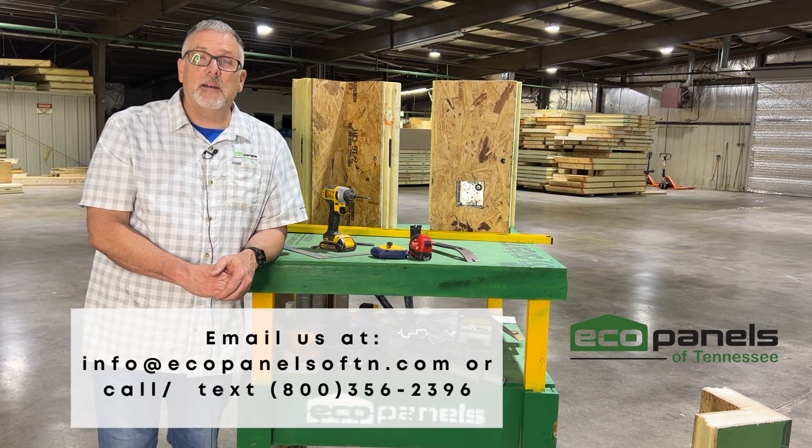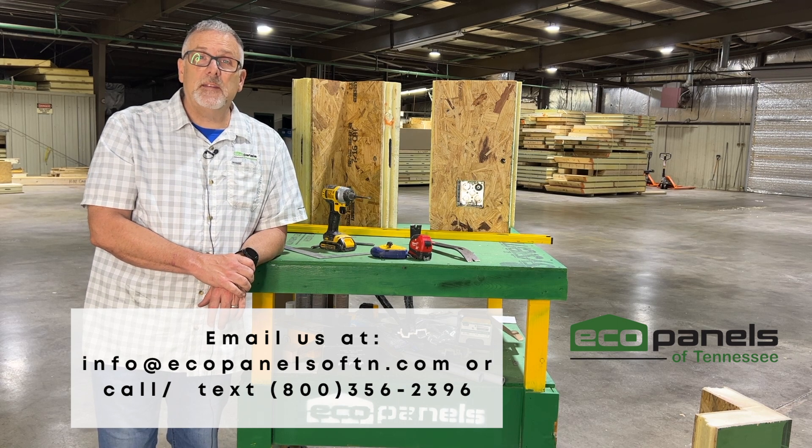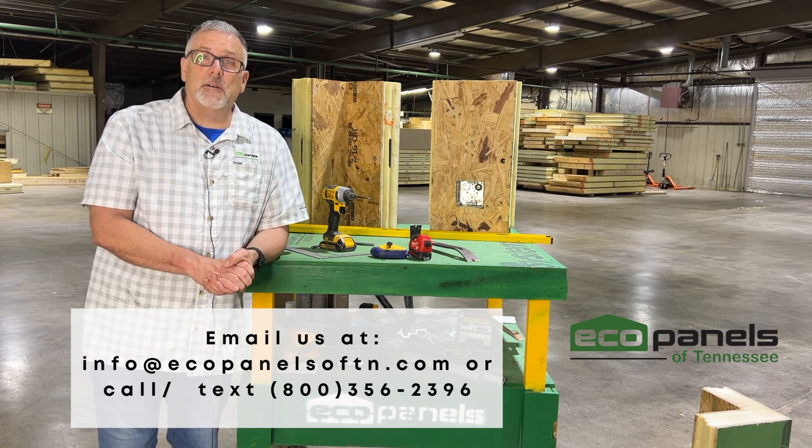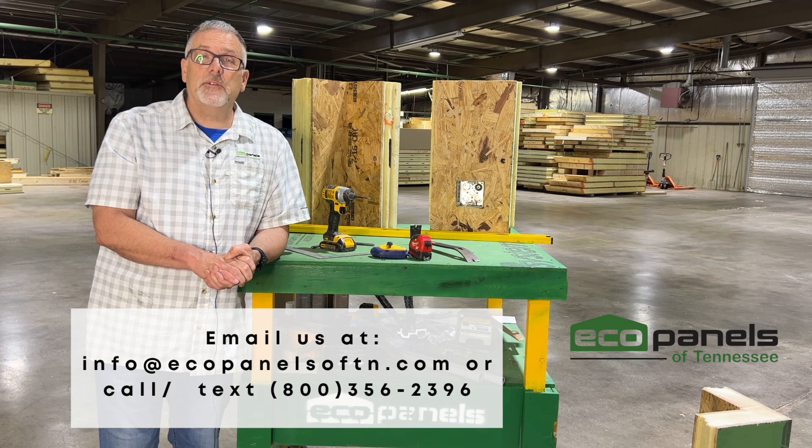We'd like to talk to you about your project and go over some details with you. Contact us anytime — shoot me an email, give us a call, text us. We'd love to hear about what you have in mind for your next home.